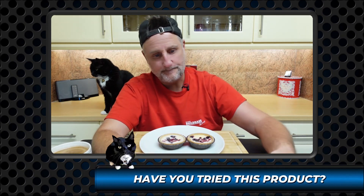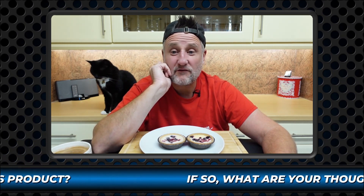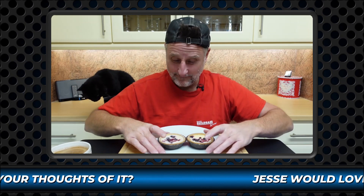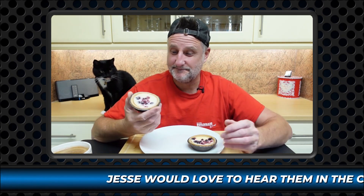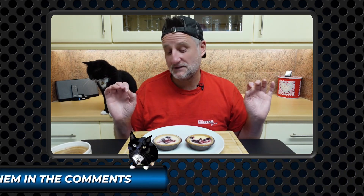Price. These cost three pound. Three pound for two little tarts. That's a lot of money, innit? Two little tarts. Three quid. But they were on a very slight deal if you use your club card: two pound seventy. That's still a lot.